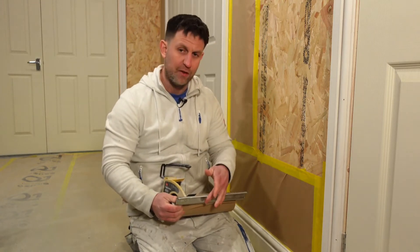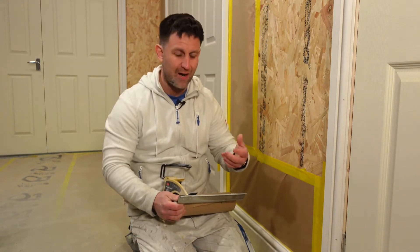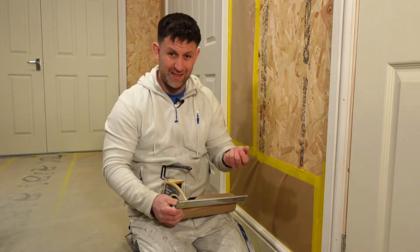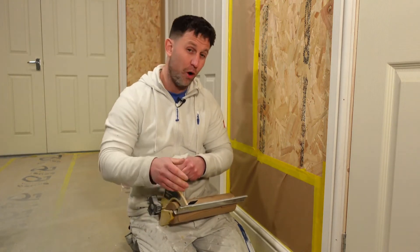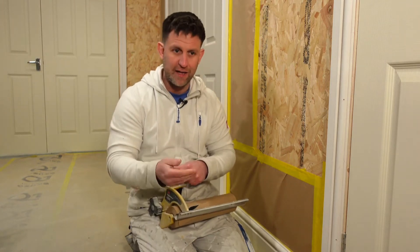Obviously, be very careful with this blade. There is a seal normally on there — a blade protector that keeps your hands safe. I actually pull mine off; you're not supposed to, but I think it cuts better. I'm not advising you to do that, but I think they work better without it.